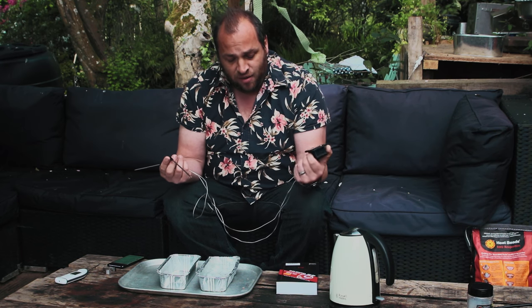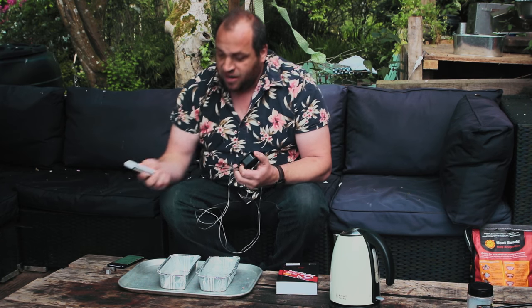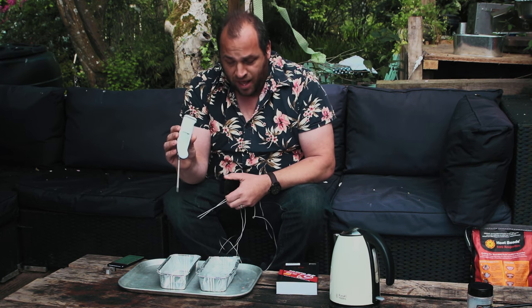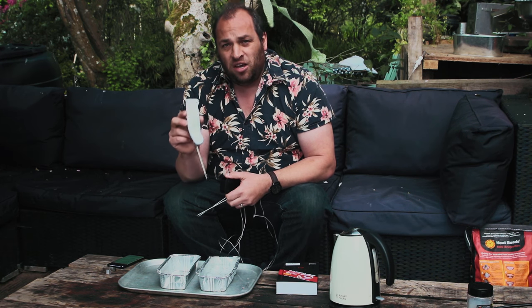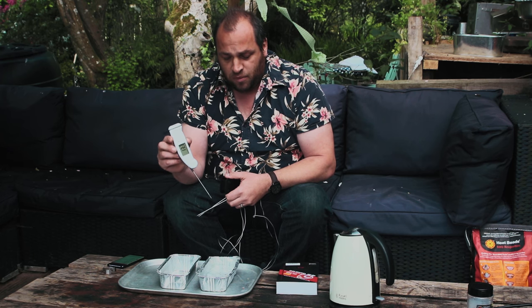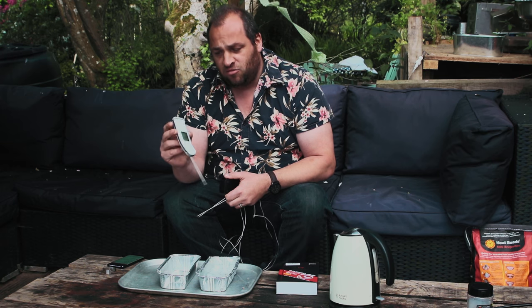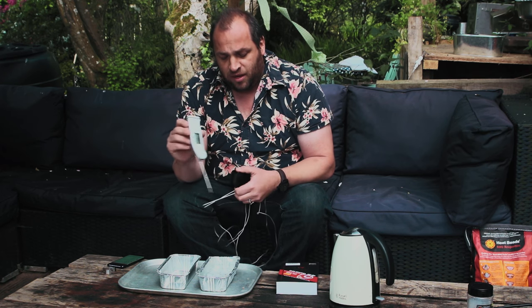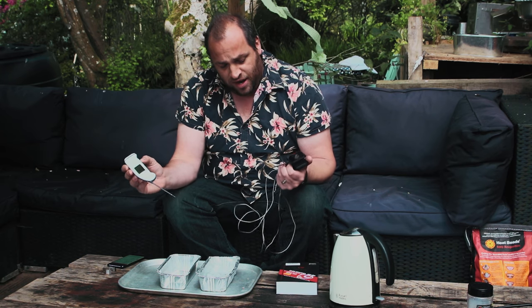I'm looking forward to giving this a quick trial and seeing how it does. I'm going to use our standard bit of kit, the Thermapen — comparing it with this. This is a pretty much brand new Thermapen 4, only used once, just out of the box. It's been well calibrated and checked, it's a really good bit of kit, and I'm going to be using this as a quick comparison for the Inkbird.